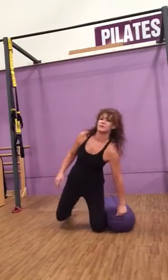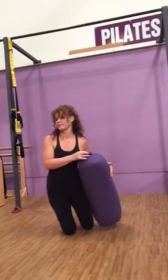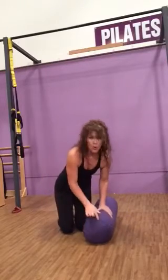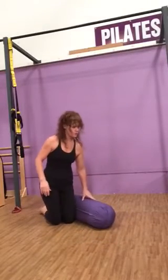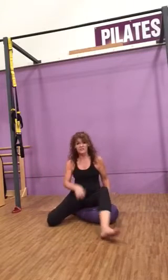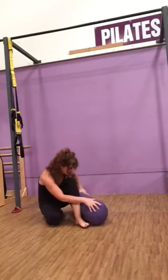Hey, piriformis stretch. Use a bolster — maybe something higher, maybe something smaller, depending on how flexible you are. Bring it long ways. I'm going to sit long ways along the bolster, and I usually rotate it to its unsquashiest, highest part.